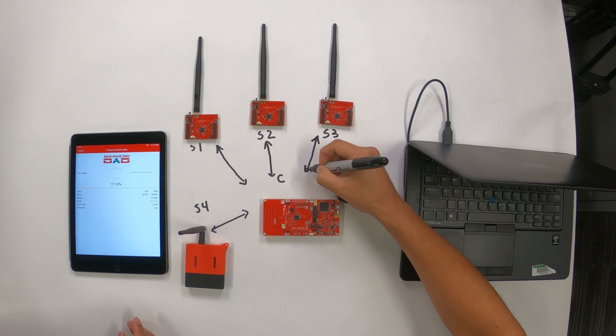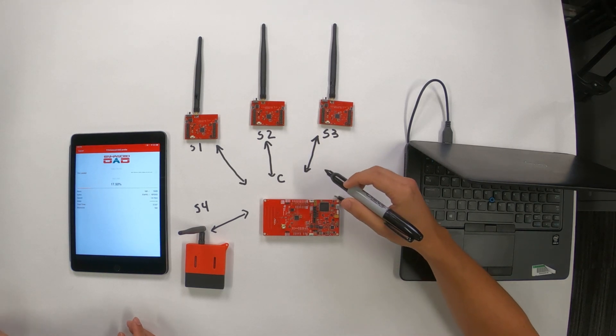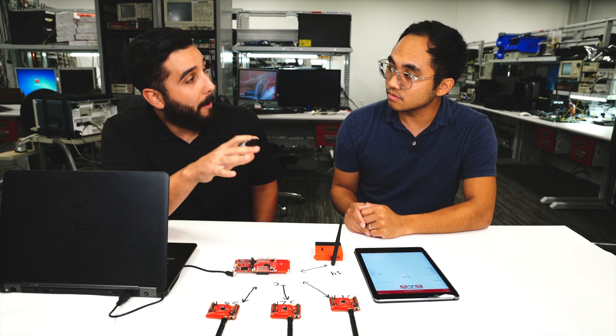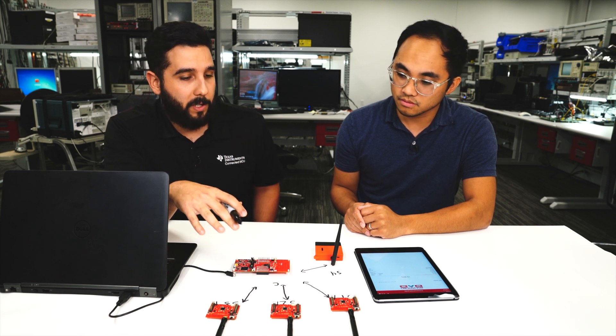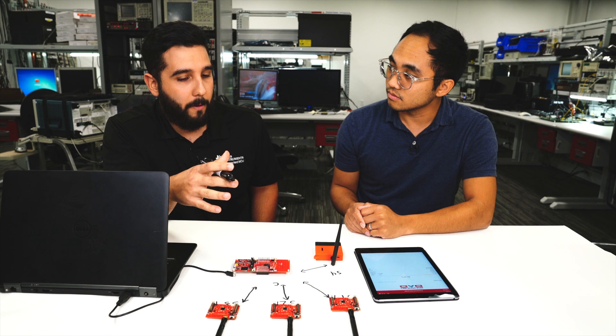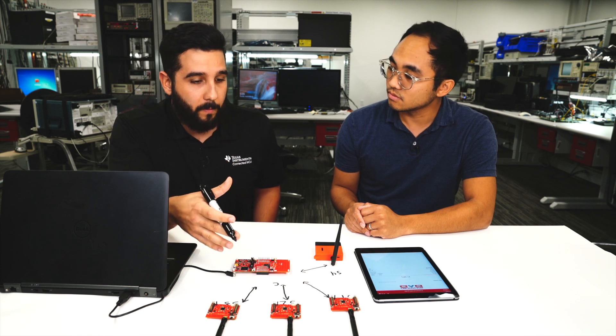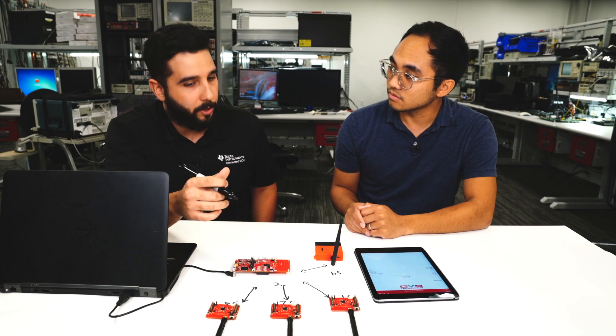We're going to be configuring it as a non-beacon communication. There are three different modes in our stack: frequency hopping, where devices hop across different frequencies for better noise reduction and more robust communication; non-beacon mode, which is more of a direct communication sequence; and beacon mode, where all devices sync to a single beacon with the collector.